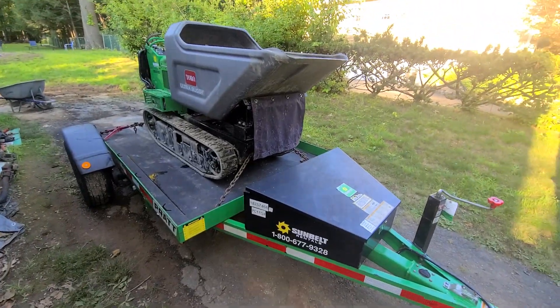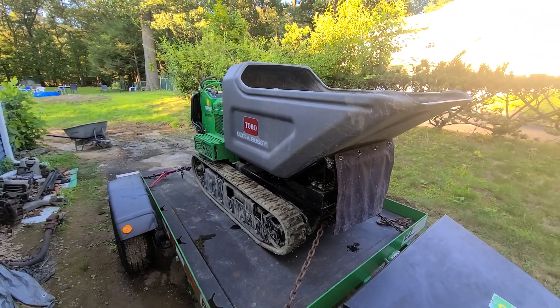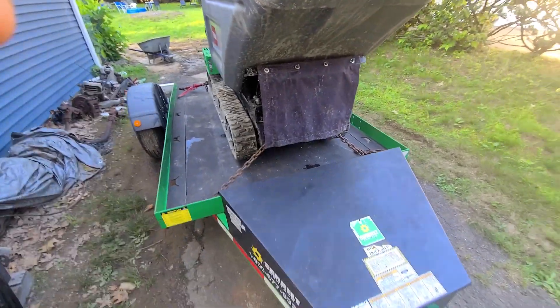So Red did something from Sunbelt Rentals, and the tool itself was pretty cool. It's called an ultra buggy or a mud buggy, and it's used to move concrete around. Very, very useful.